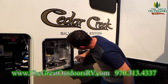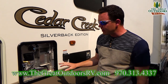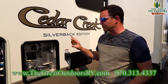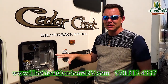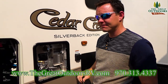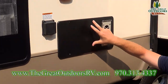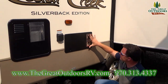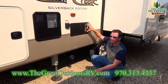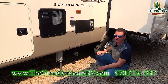This water heater is a 10-gallon capacity, gas electric DSI water heater. You push a button to turn it on and you can run both gas and electric at the same time, giving you a total of 16.2 gallons of hot water per hour. This is set up with a 50-amp connector, so you can run two ACs at the same time. The furnace access is a large opening — you just take out four screws and you can access it very quickly.